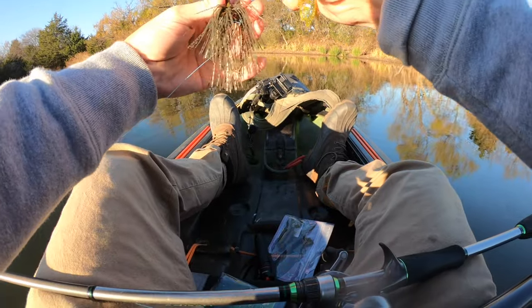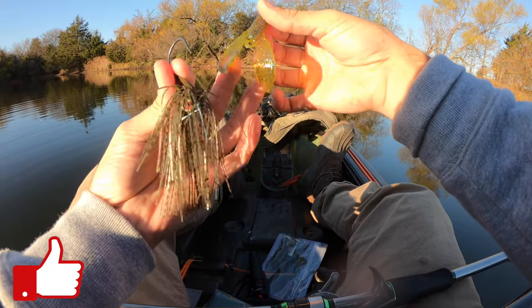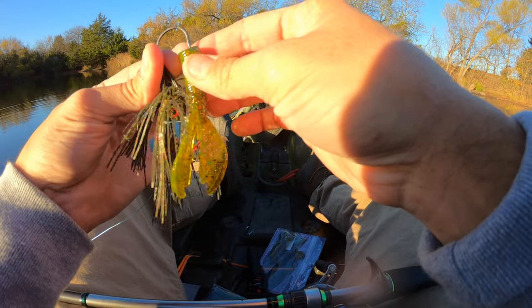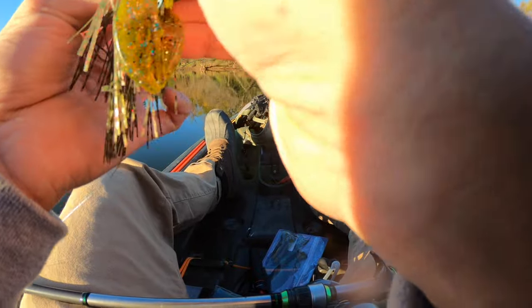We got the Buddha jig on, and now we're gonna put this Bruiser Craw on it. Take a look at that — it's like an orange with blue and silver glitter, and it's got green and orange glitter on this side, so kind of two different color glitters. I trimmed one end of it so we can get a better hook set if we do get anything.